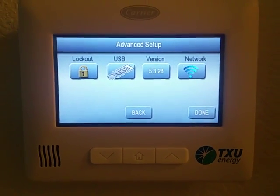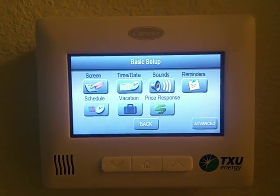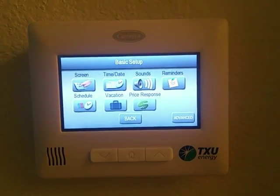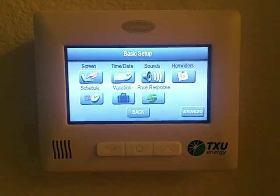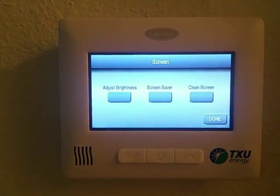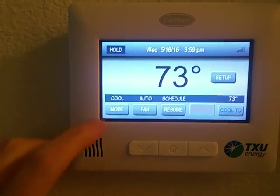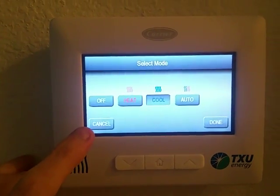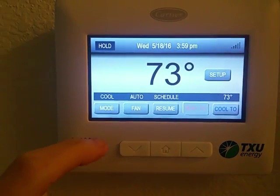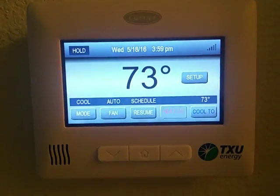There are even advanced settings where you can put in passwords so no one else can mess with your thermostat. It's all wireless and it connects to a little box that plugs into the modem where we have the computers set up, so you can do everything straight from right here on this screen.